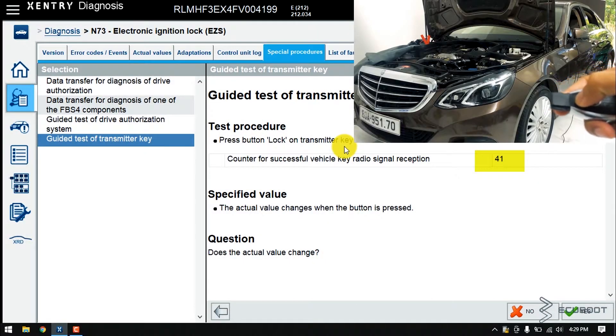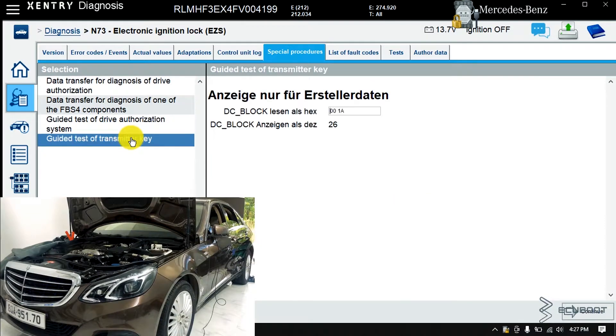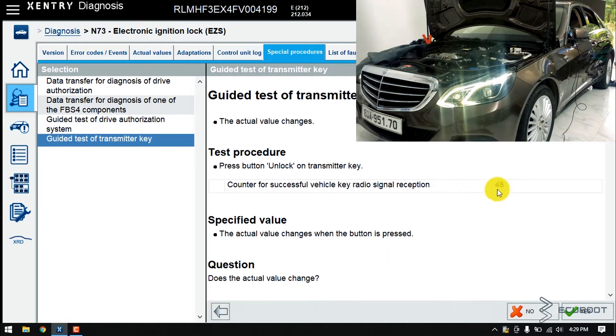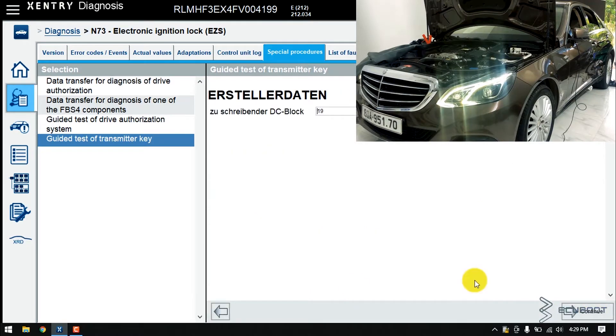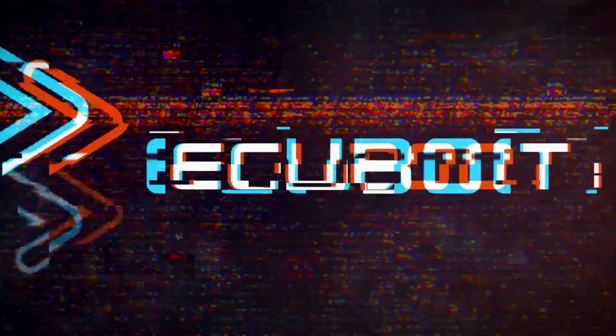In this video, I'll show you how to test two signals of a Mercedes key, which are radio and infrared. I made this video as easy as possible for you guys, so you can test the key when you expect something is not working. This video is divided into two parts: the first part is where I will test radio signal and the second one will be infrared signal.